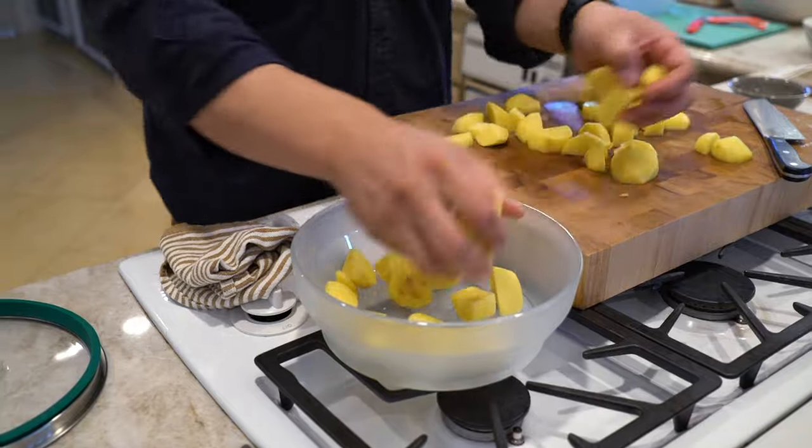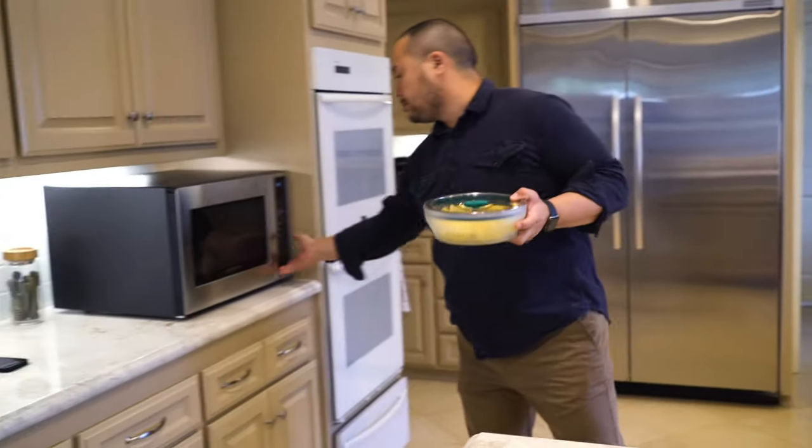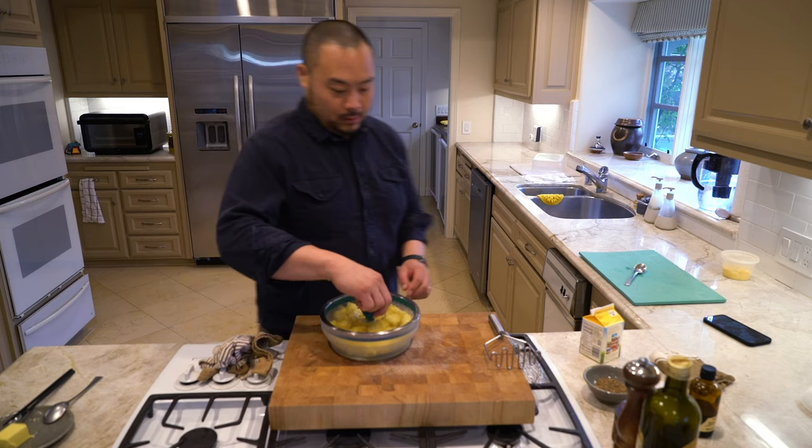I chop them up, put it in my Any Day, add a little bit of salt, and I cook it for about 12 minutes. If I did it in a boiling pot, it probably takes 20 minutes. With the Any Day lid, it creates its own steam chamber, so I don't have to add anything — everything's self-watering.